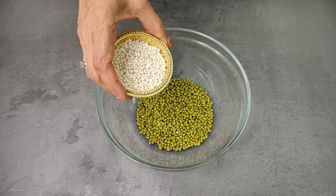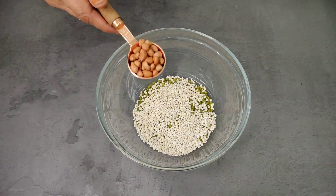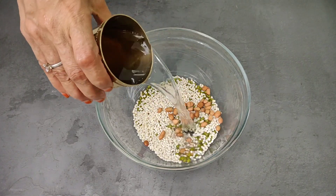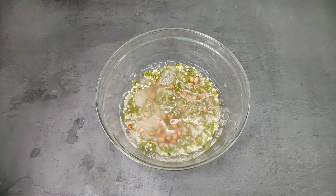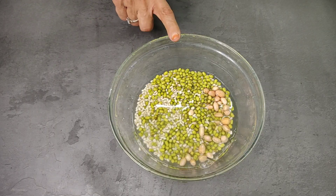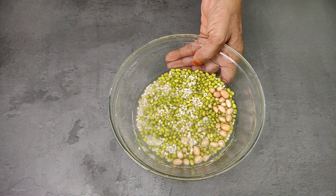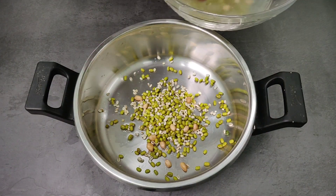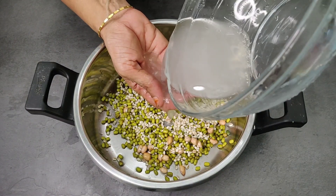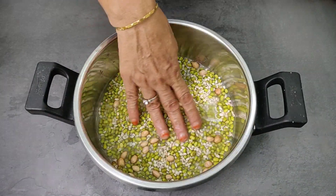Now add 10 grams of egg and about 2 grams of the ingredient. Turn on the kitchen stove, then put a little bit of olive oil, and then add the ingredients to the stove.